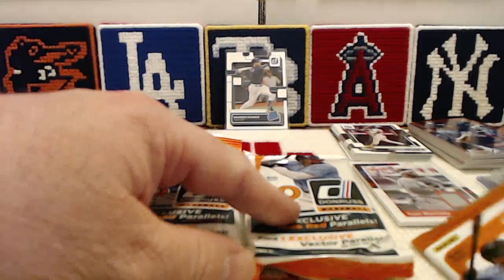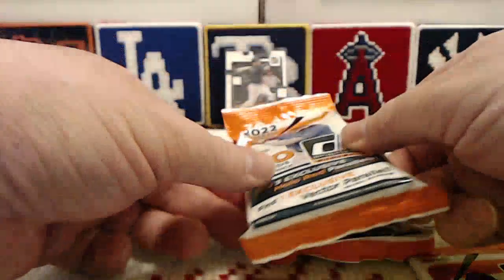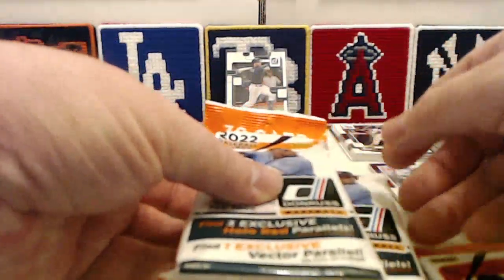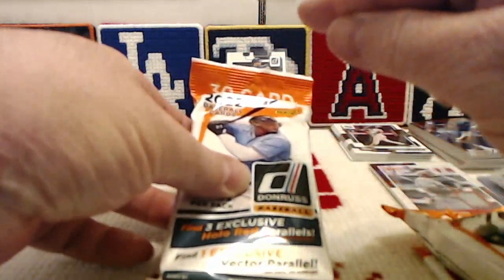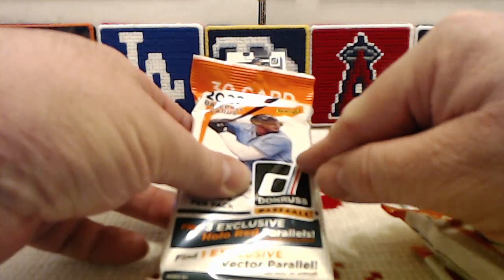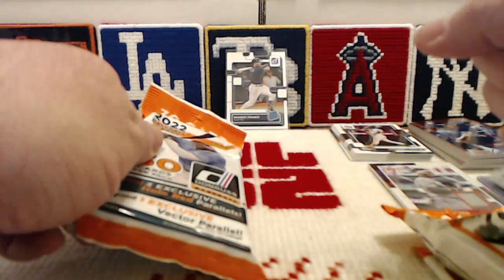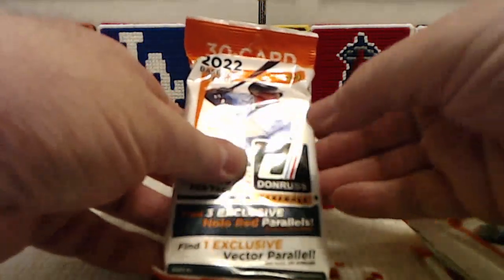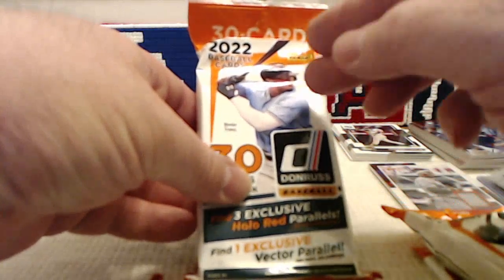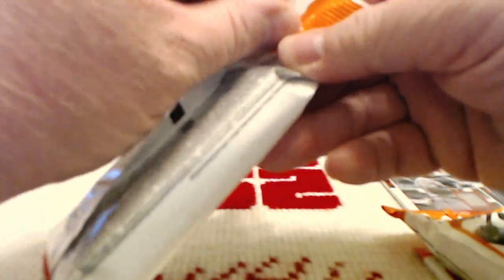And that's going to end this particular break. We're going to go out in style and enjoy these last two packs as much as possible. The big thing I'm hoping for: one, I really want to see one of the Marvel's inserts. And the other thing I'm kind of hoping for is another Wander Franco rookie. They've shown us the collation is not the greatest with this particular box, so hopefully that can work in our favor. All of that having been said, let us grip and rip!